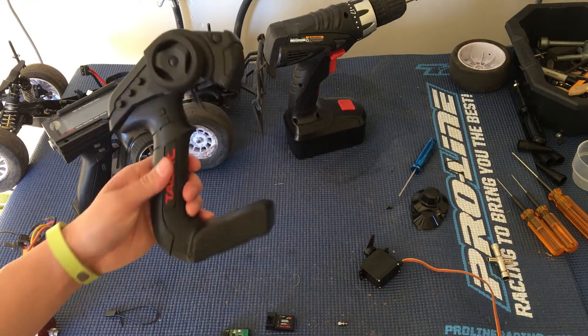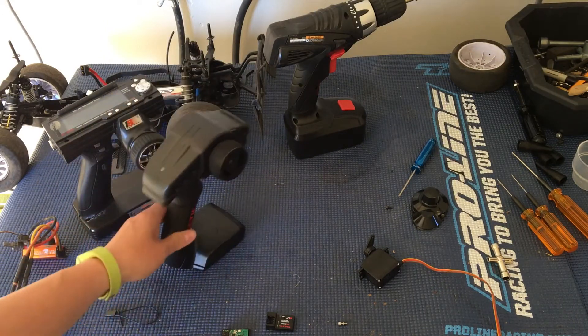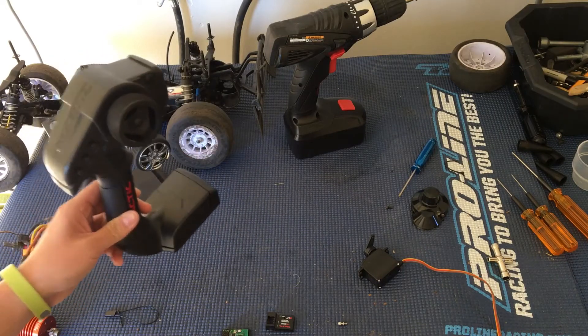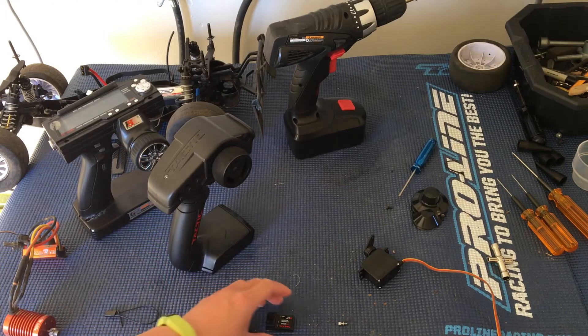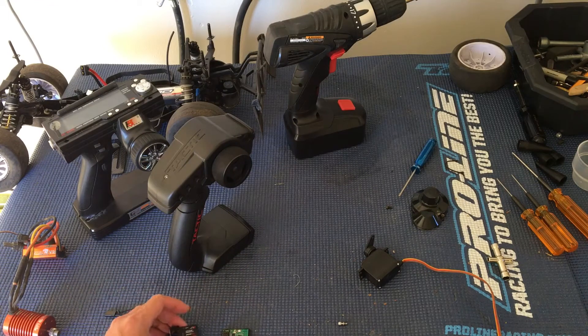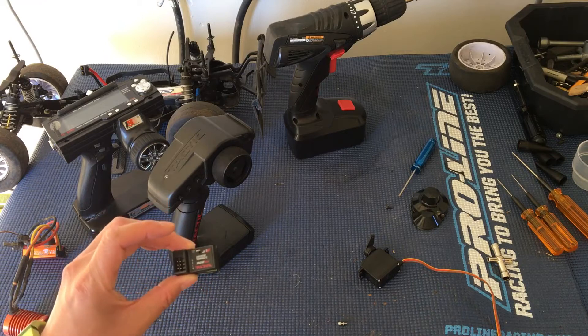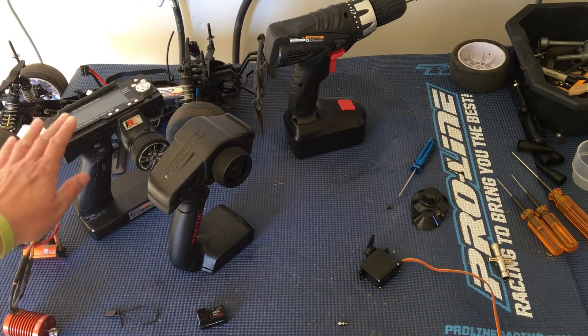The resolution, or the speed to react to your inputs. So I had this Tactic laying around. These usually come stock in Tower Hobbies stuff, like the Axials and the Armas and whatnot. I was hoping that our older Arma, like our Kraton, was actually compatible with the Fly Sky.